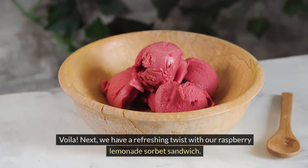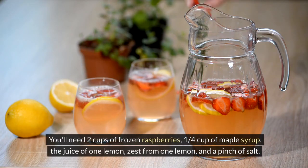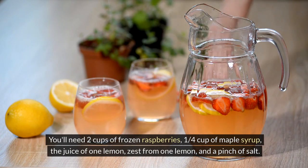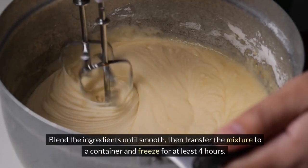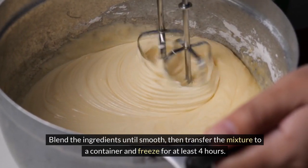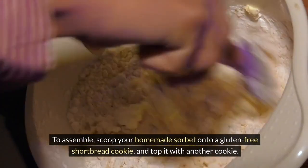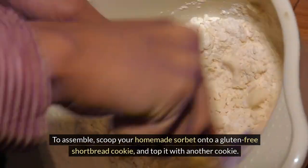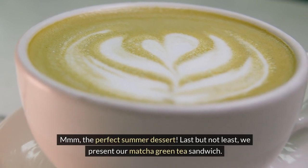Next, we have a refreshing twist with our raspberry lemonade sorbet sandwich. You'll need 2 cups of frozen raspberries, 1/4 cup of maple syrup, the juice of 1 lemon, zest from 1 lemon, and a pinch of salt. Blend the ingredients until smooth, then transfer the mixture to a container and freeze for at least 4 hours. To assemble, scoop your homemade sorbet onto a gluten-free shortbread cookie and top it with another cookie. The perfect summer dessert.